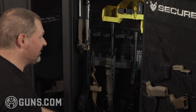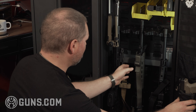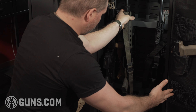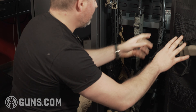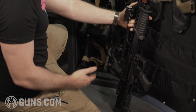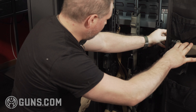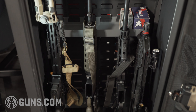However you want to organize it — I have this set up to kind of hint at how creative you can get. This AR has a kind of ridiculous scope on what is basically just a standard AR, and that fits in here just fine. We have more traditional tactical guns, but I even stuck in this bullpup, which I can't get into most of my safes at all because they're not modular and it ends up getting jammed into the door. This one I can fit in just fine by reversing it. And then we also have an AR-10 in here — tons of modularity.